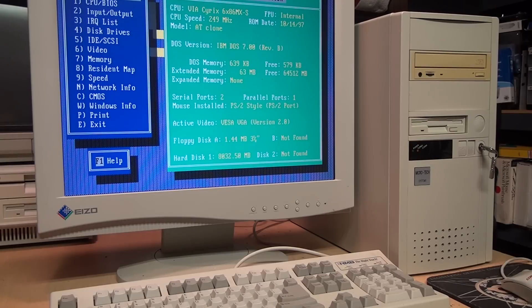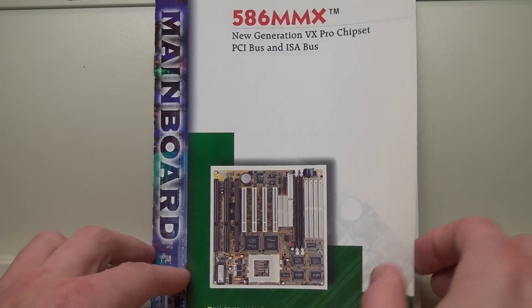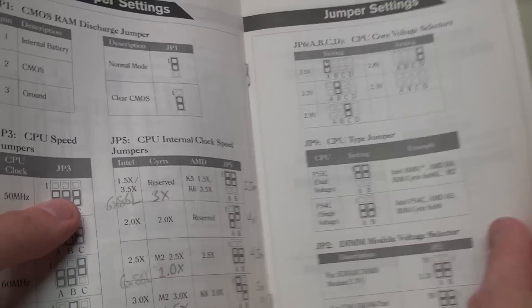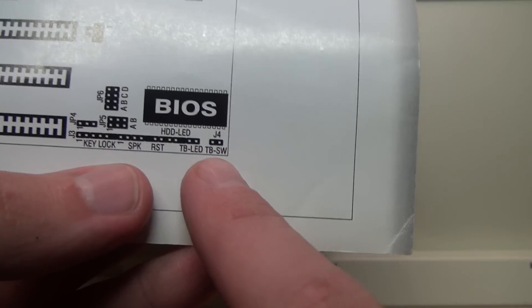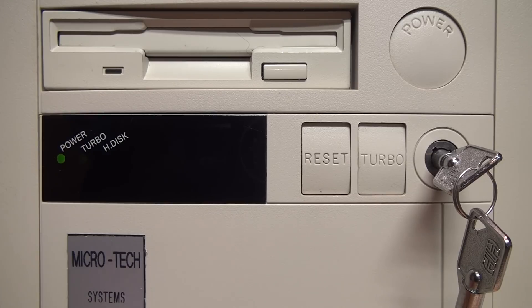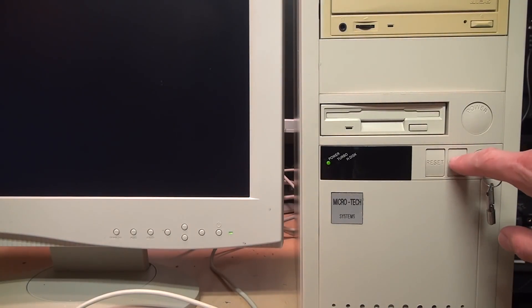The Pentium era was truly the end of the line for turbo buttons and turbo LEDs. A few motherboards still supported them — such as the one in this Cyrix 6x86 system, whose manual mentions the turbo LED connector J3 but doesn't even mention the turbo switch connector despite showing it on the board layout. Most of the time pressing the turbo button made no difference in performance; it only turned the LED on and off. Sometimes the turbo button was repurposed for other functions, such as putting the computer into sleep mode and pressing it again to wake it up.